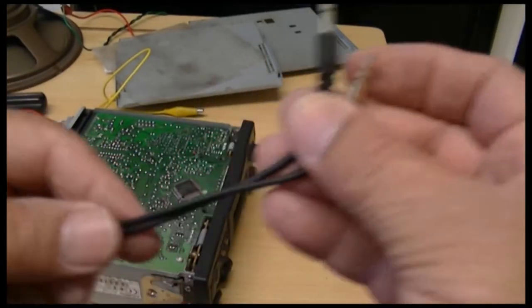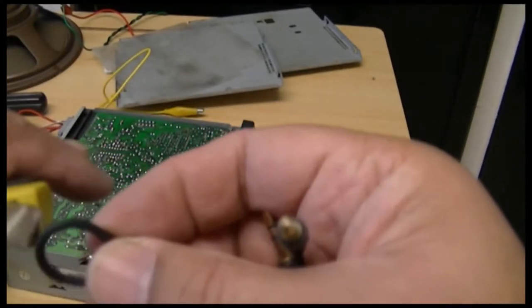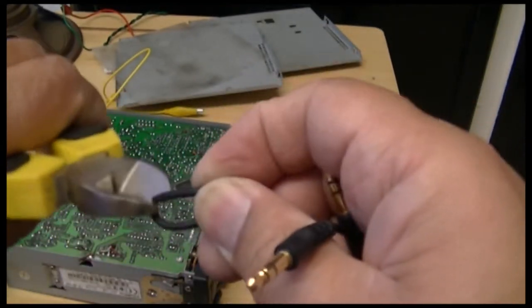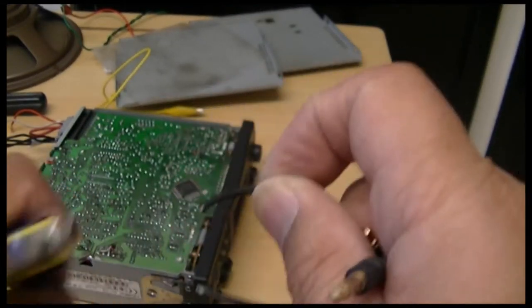I've got an old jack lead here which I'm just going to cut in half, I think. I'm not sure if this will work, but we'll see. Here's one side of this. I think I need new cutters.